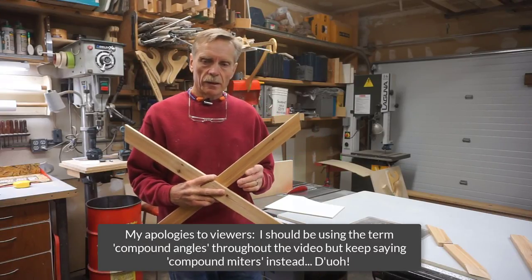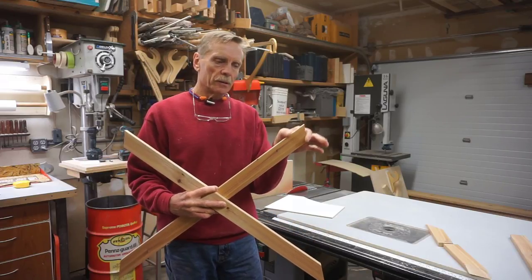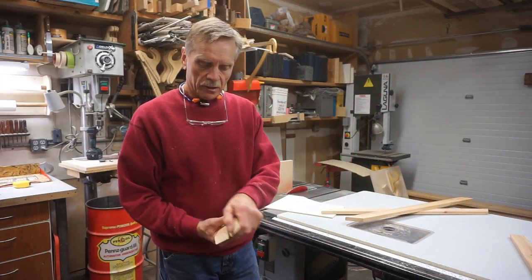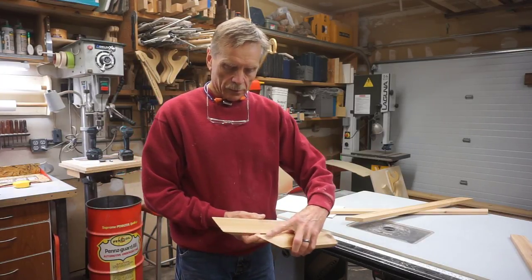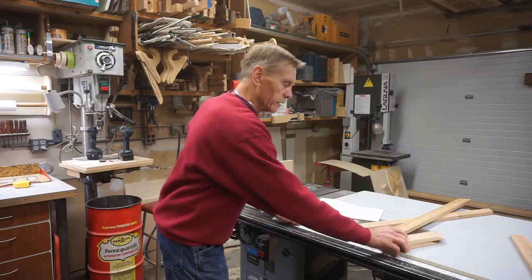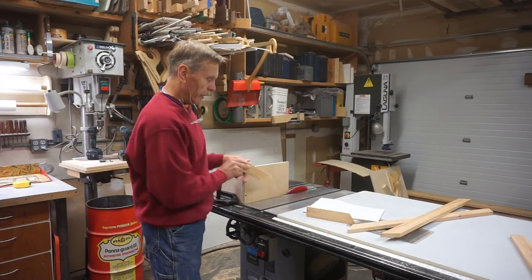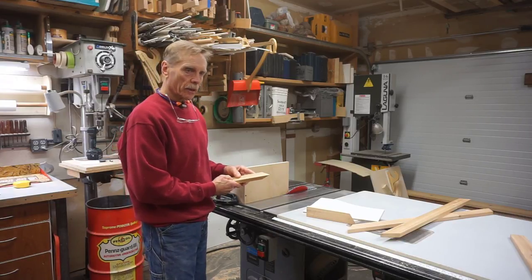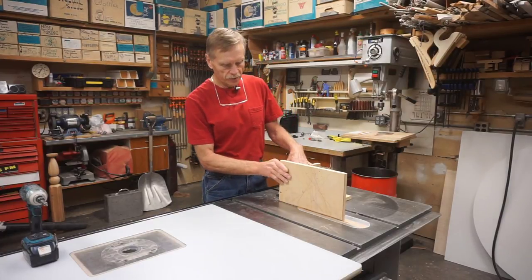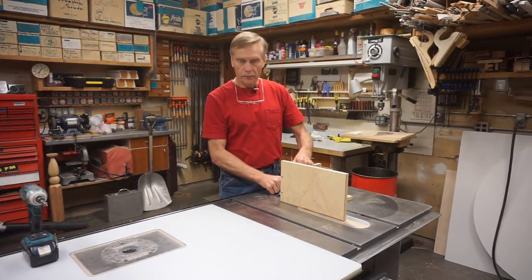The compound miters on the ends of the decorative X bracing for the trellis were a challenge. Because of the way the X's intersect the legs, there's a different cut at the top of the slat versus the bottom — both are very steep acute angles. If my only tool was a compound sliding miter box, I would figure out a way to make these cuts, but I opted to make a fixture for the table saw so that I have a repeatable indexing spot for cutting these to the proper length. While working through the video editing process, I decided to create a fill-in segment that goes into more detail about creating this fixture.